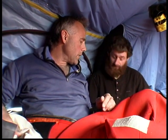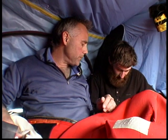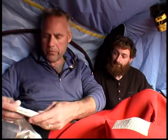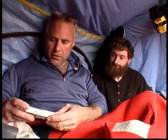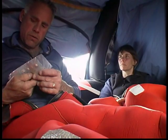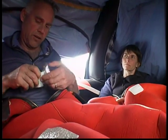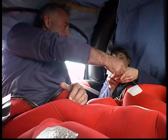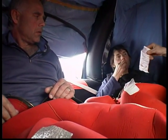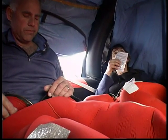Assess yourself and others for injuries. First aid supplies are found in SOLAS A and B packs only. If there is any kind of sea running, find and take the seasickness pills. Even if you usually do not experience seasickness, you will probably succumb to it in a life raft.